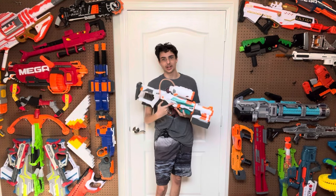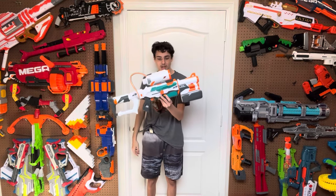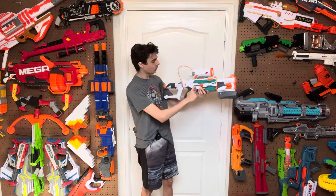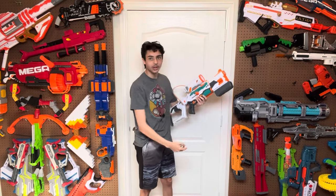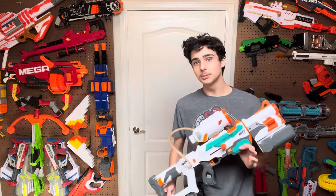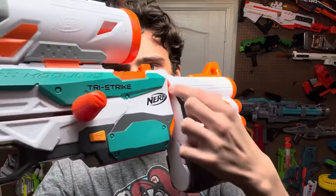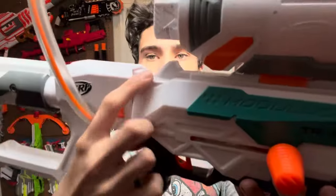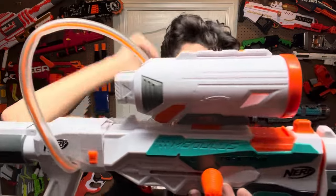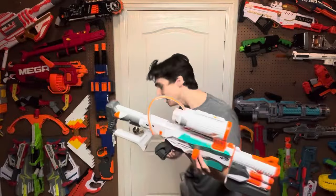Starting with design — this blaster with all three things put on, the stock, the top part, and the barrel, looks really, really bad. On their own these components look good. The Tri-Strike is a nice-looking blaster, the barrel is a cool barrel, the stock looks fine. But the attachments and blaster just don't go well together. There are really big, weirdly shaped gaps in the front and back where the stock is, and parts of the internals are being revealed.